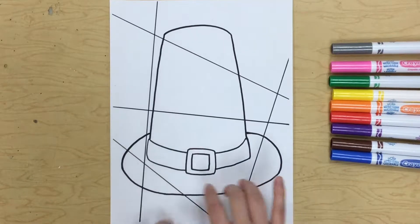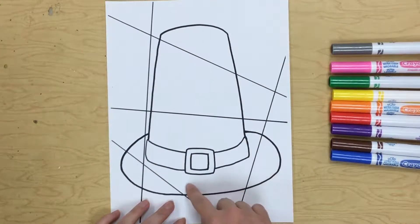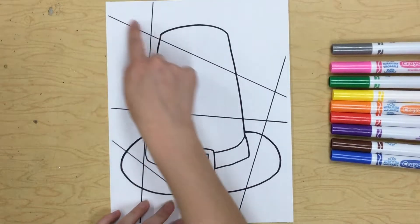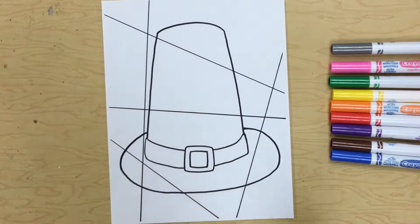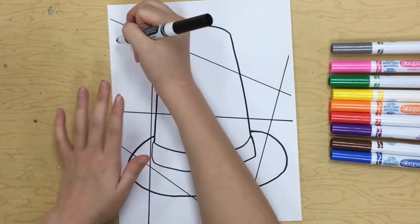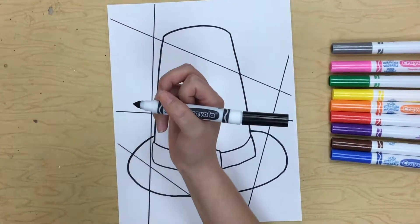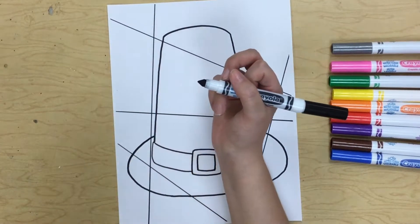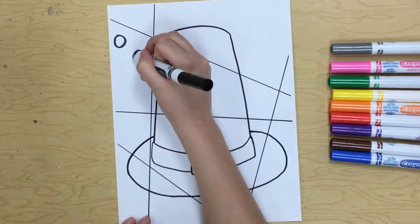First we are going to start by putting some super cool designs in each one of our spaces. The spaces are broken up either by lines from the hat or by lines going across the paper. In each of these spaces you're going to put a different design. We're going to do all of our designs in black marker and then we will color it in with color.